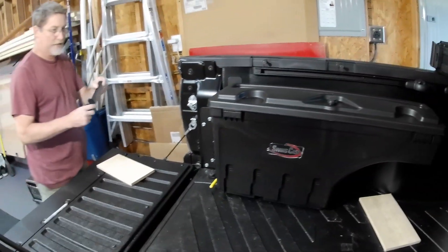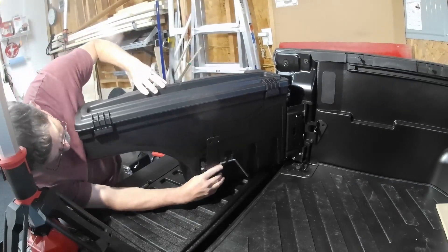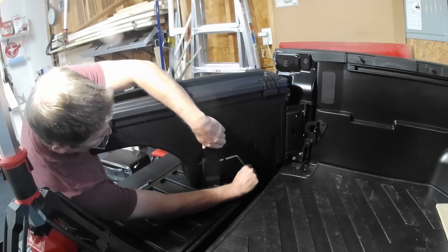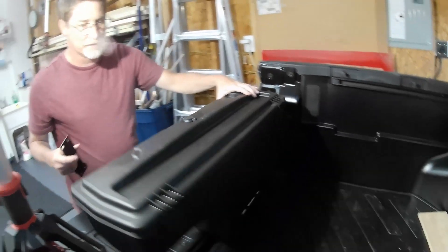So the other thing is the little latch. The latch is on here — when you want to remove it there's a handle and you just pull it through. So you swing it out — nice.